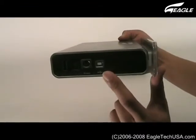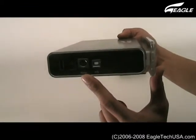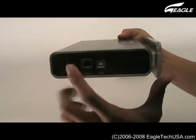On the enclosure, this is the USB port, Power Adapter Input, and On-Off Switch.